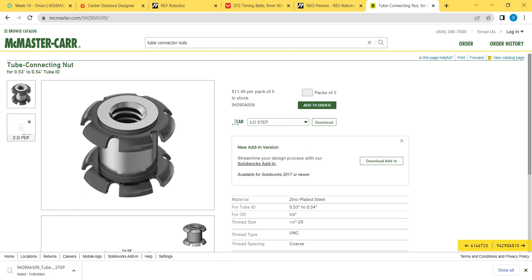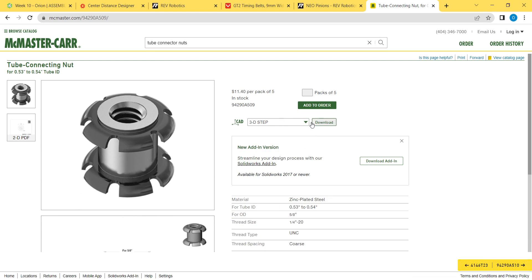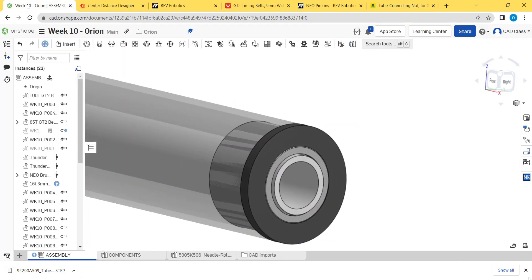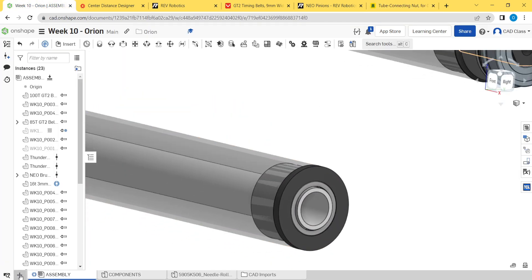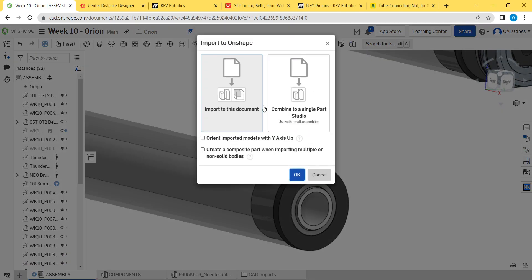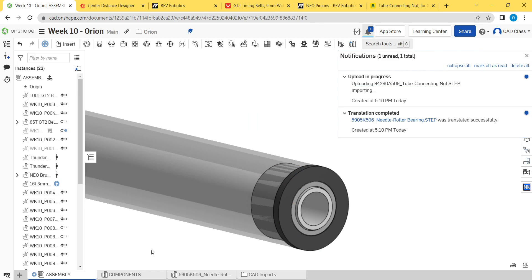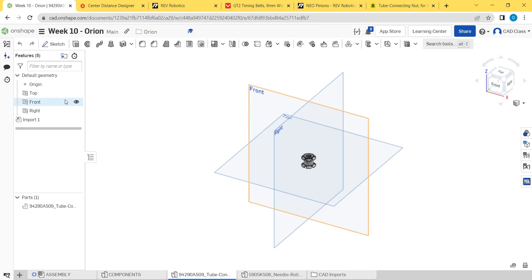Download the 3D STEP file — it failed for some reason, but there it goes. Same process over here: import, file dialog shows up, select the file, hit open. This dialog pops up — combine into single part studio, orient with Y-axis up. It should import pretty quickly. Move this over.